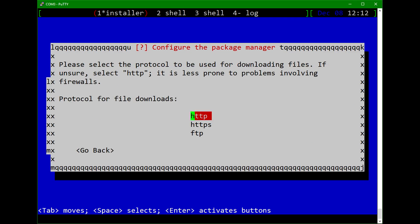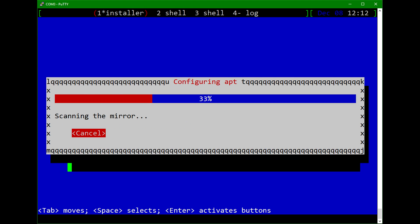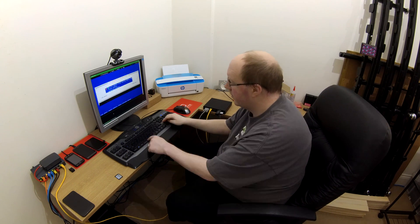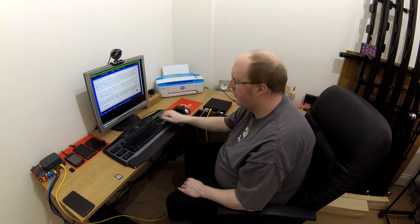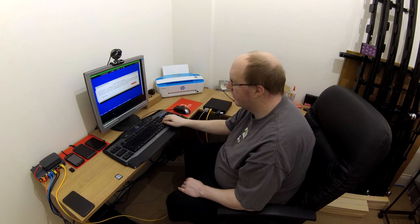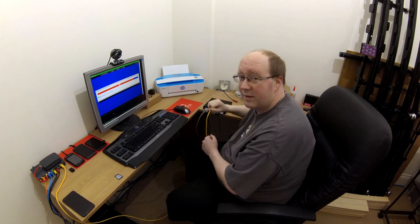At this point we need to use a network mirror to install from, so we'll just take the default Debian UK mirror. That will then pull down from the network the remaining packages to complete this installation. We'll choose to install the GRUB bootloader, entering the MBR on MMC block zero. And that's about us done — installation complete. We'll press Enter and boot up into our newly installed Debian environment, hopefully all being well.